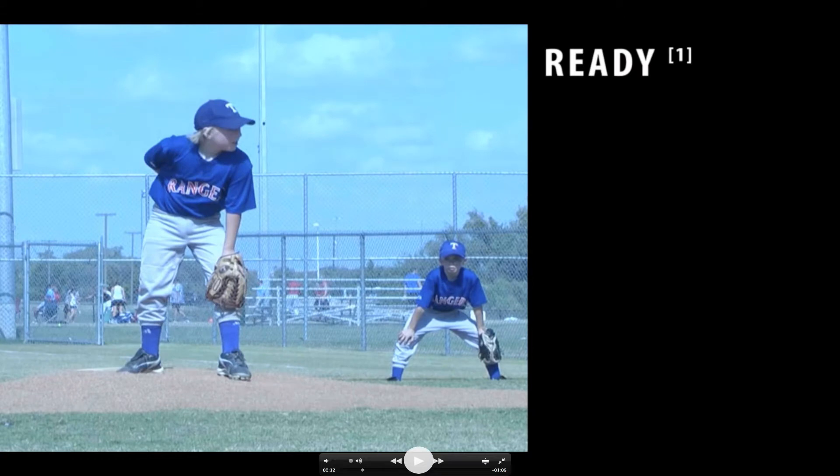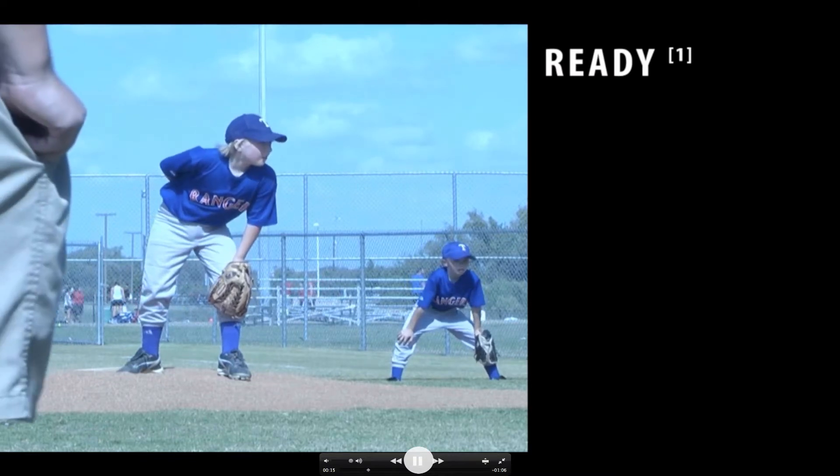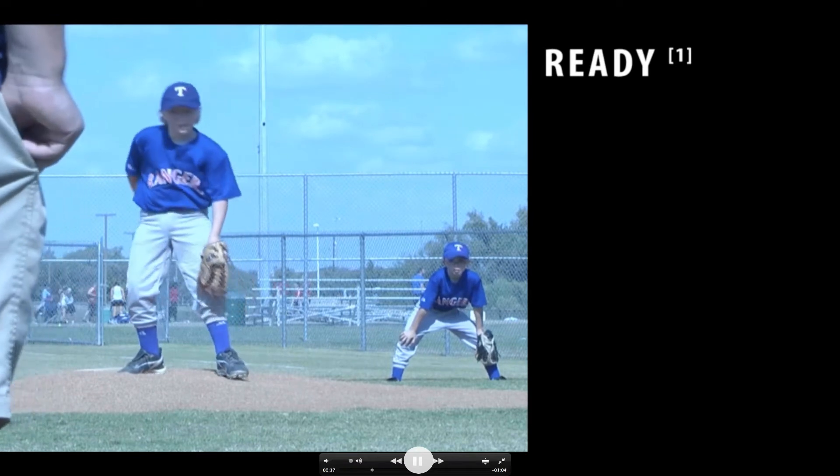We're going to start with the ready position. As you can tell, he's got a good look into the catcher and he's got a good balanced set here. He's leaning over a little bit — a lot of this is personal preference — but the key here is to be balanced. So in the ready position, he's taking the sign.